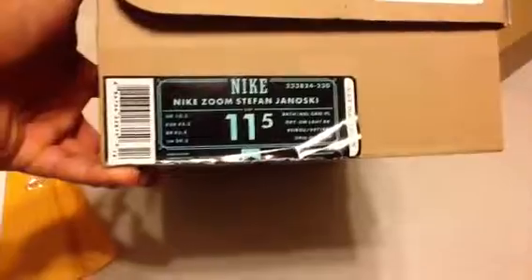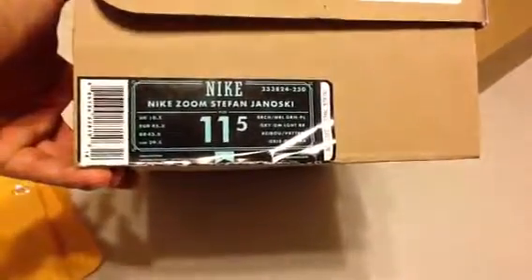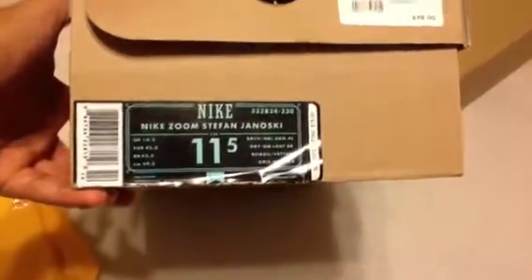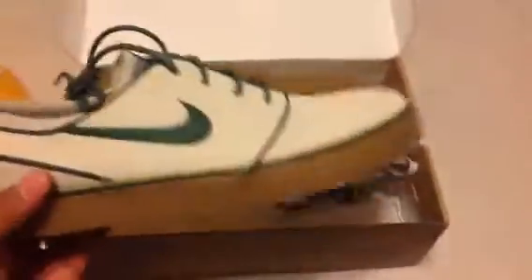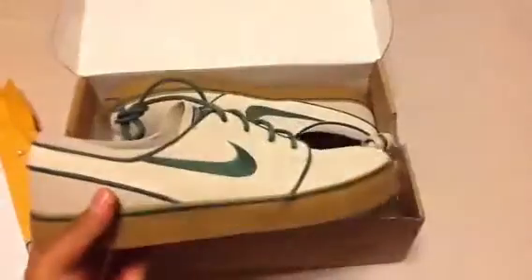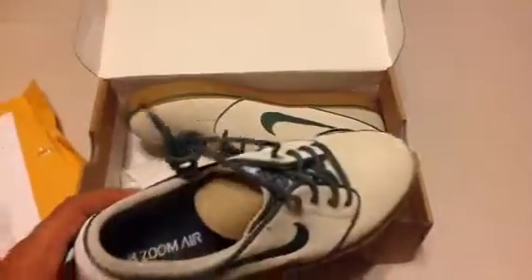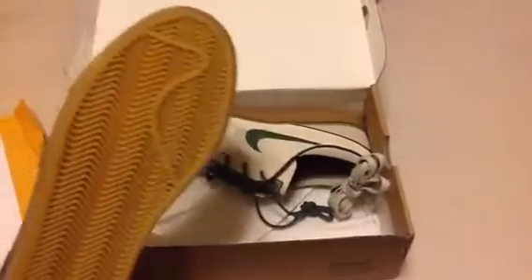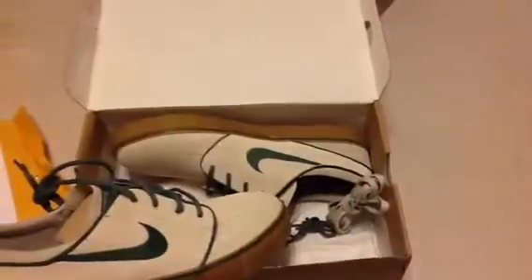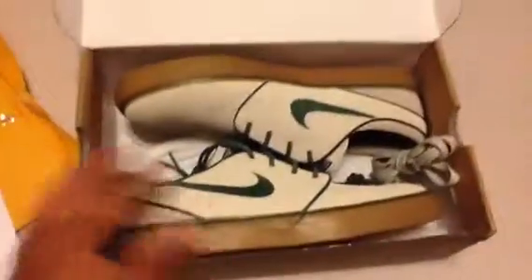So let's get into the shoe — size 11 and a half, British Noble Green. I'm pretty stoked, I've been wanting these for a while. I haven't worn them yet; they just came in the mail yesterday. They're pretty cool, I really wanted these.